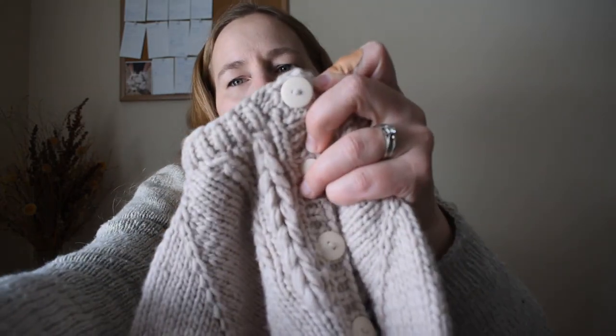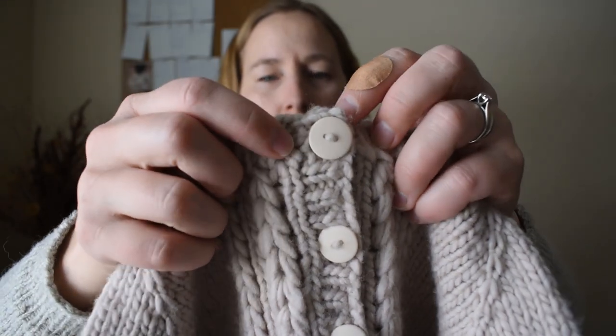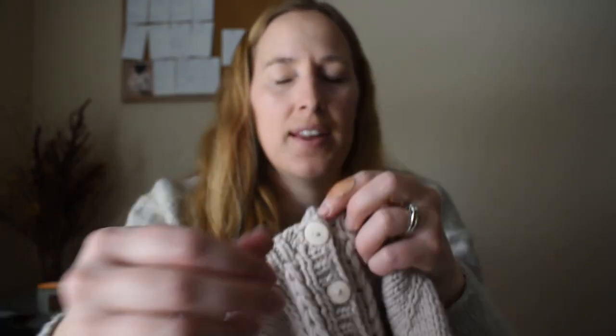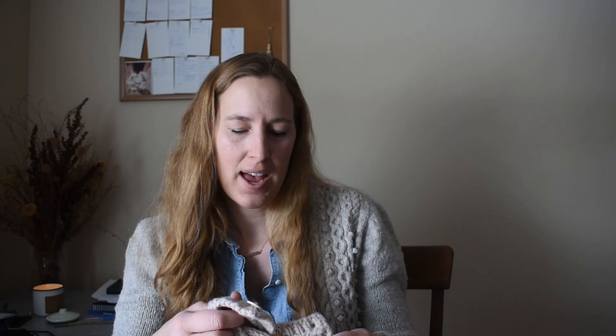I sewed the buttons on. How I do the buttons is I just use the yarn — I don't use thread. You can see it's actual yarn from the sweater, and I put it through and tie a knot in the back, then weave in the ends so it uses the same yarn as the sweater and it's securely fastened on. That's how I do my buttons.